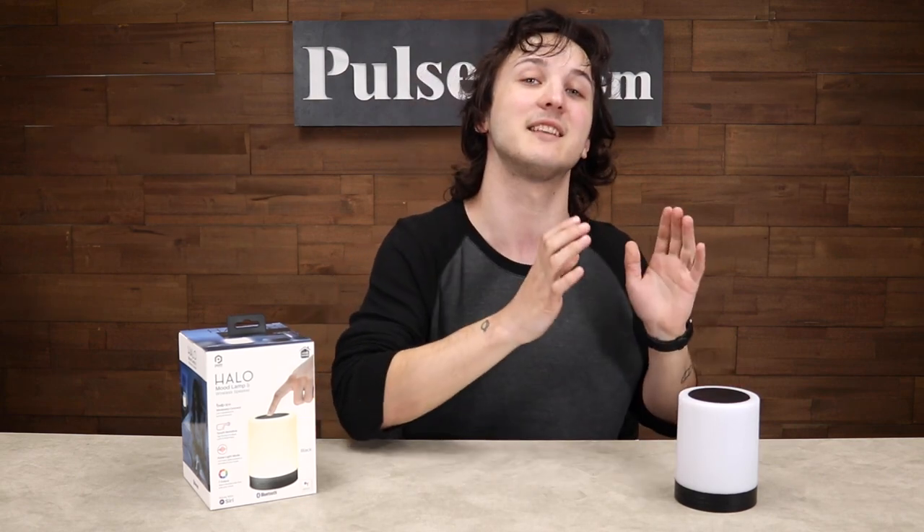Hey, it's Ian, and today we have the wireless speaker mood lamp. Now we sold one of these a while back and sold out super quickly, but it has been one of our most requested items to get back in stock. Now this has had some serious upgrades and I wanted to go over a few of them with you today.